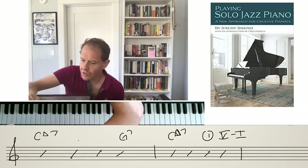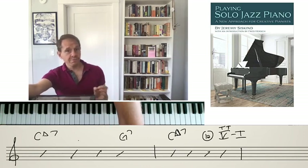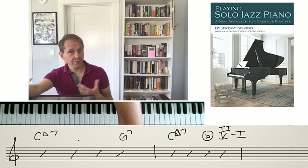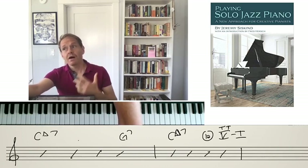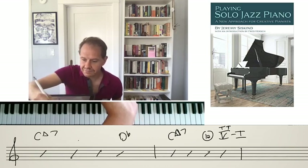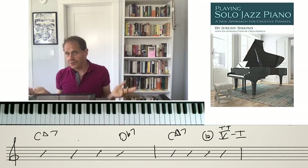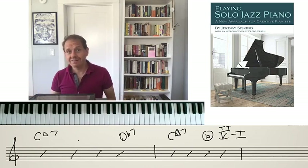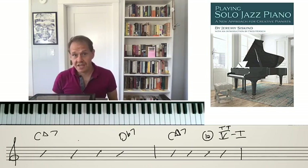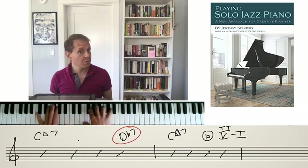I'm going to call this 1A: we're going to use the tritone sub of the 5 chord. For any dominant chord, you can substitute the dominant chord with the root a tritone — or diminished 5th / augmented 4th — away. So for a G7, we could instead use a D flat 7. It's kind of a double switch. Another way to think about it is you're just going a half step up and taking the dominant chord. This D flat 7 is the tritone sub of the 5, and it sounds similar but a little more colorful than the G7.